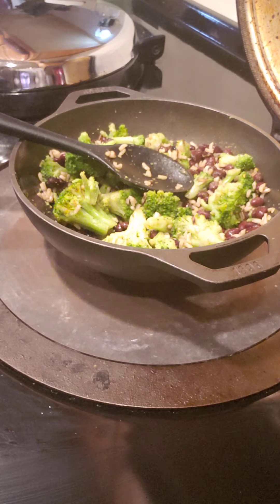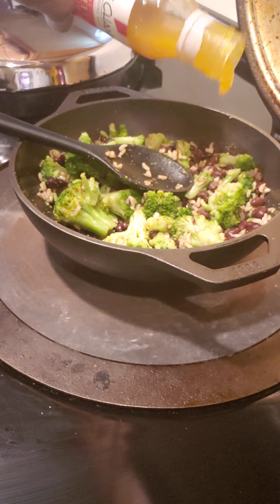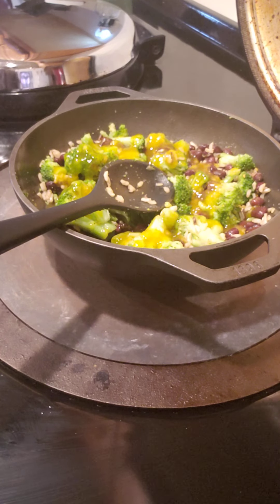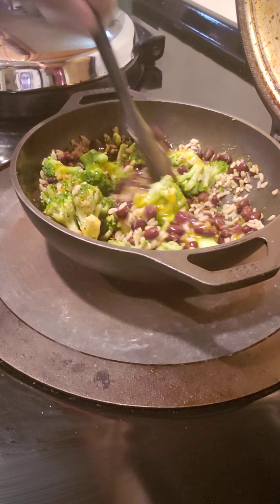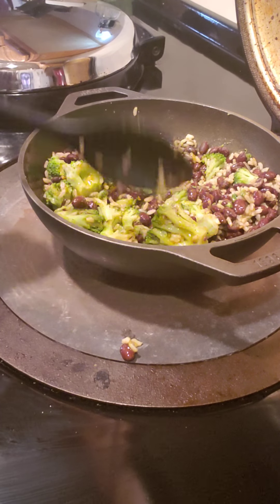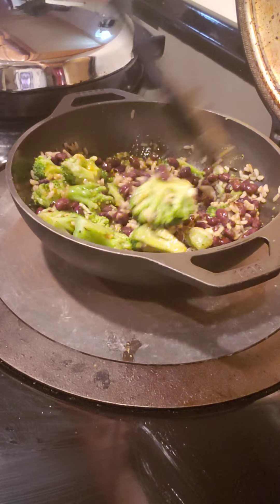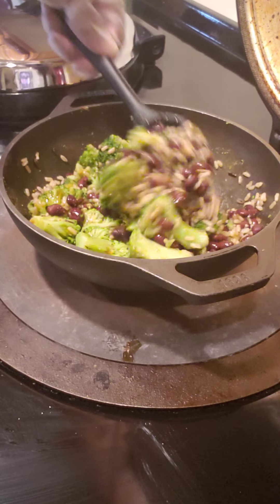And then I'm going to add some mango sweet and sour sauce. I'm going to stir that up and leave that off of my hot plate. Stir it up.